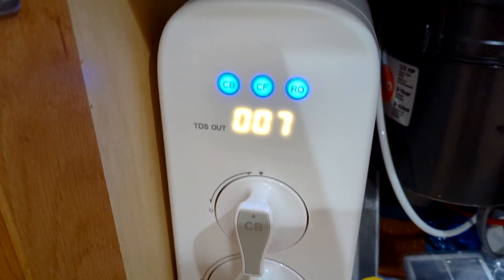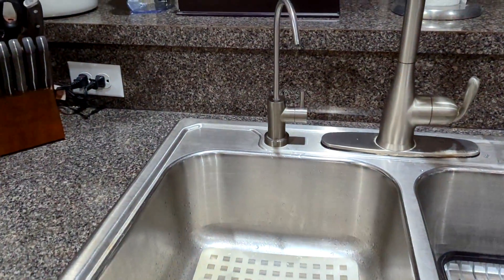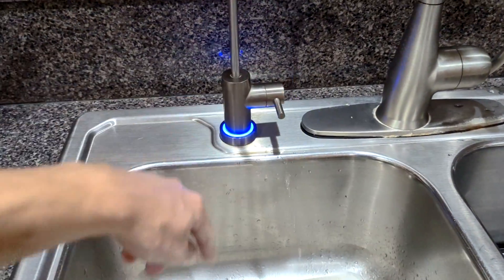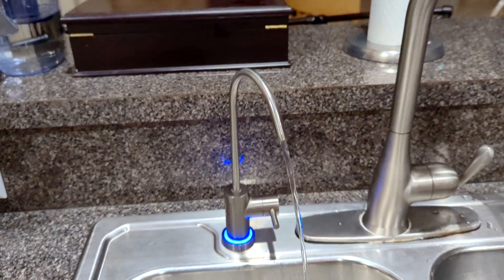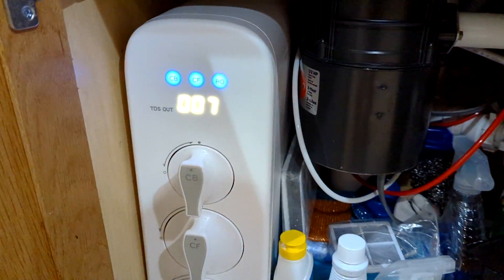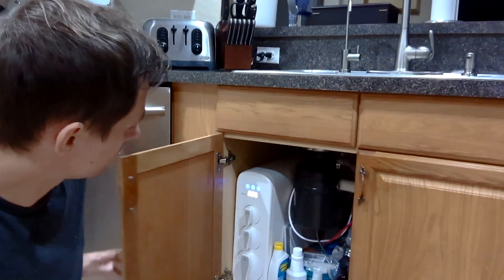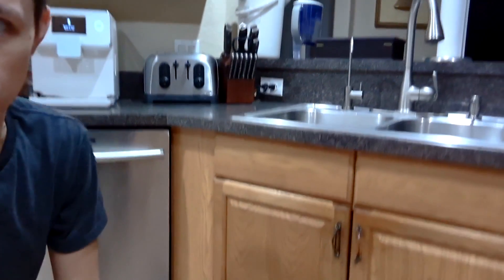All right, so it's been about five minutes now. The filter appears to have reset and all the lights are blue rather than red. If we turn on the faucet over here, you can see it was a red light before — now we have a blue light and it's working as intended.